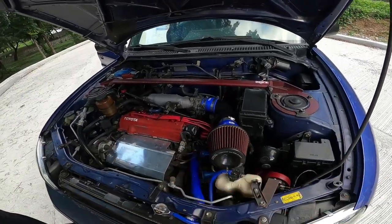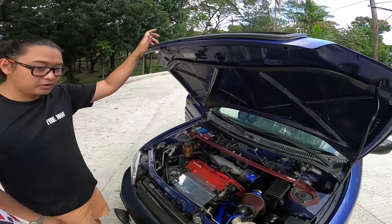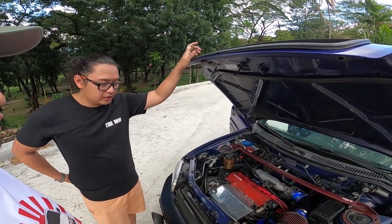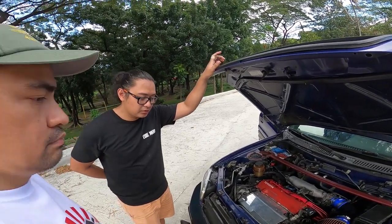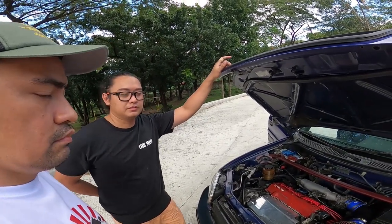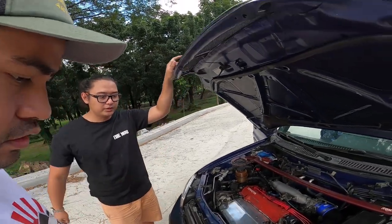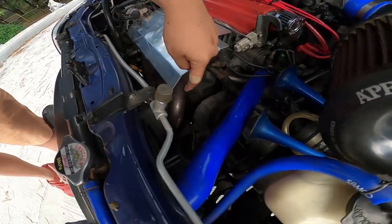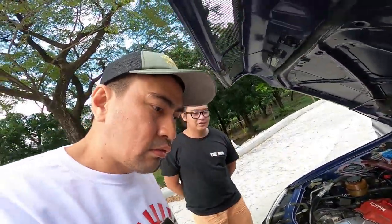Anong tawag sa makina niyan? 3SFE. Same siya ng pang Corona. 2.0. Pero 4WD siya real-time. Anong kilometers per liter ng ganyan? Ngayon, city driving 6 to 7. Medyo malakas siya sa gas kasi real-time yung 4WD. Hindi mo pwede i-tilit.